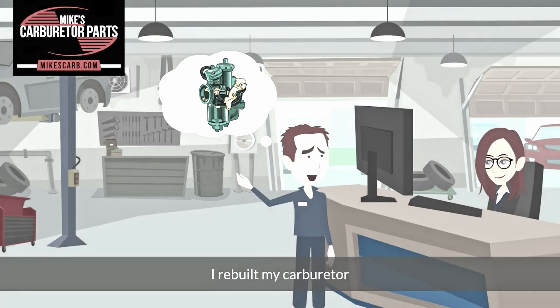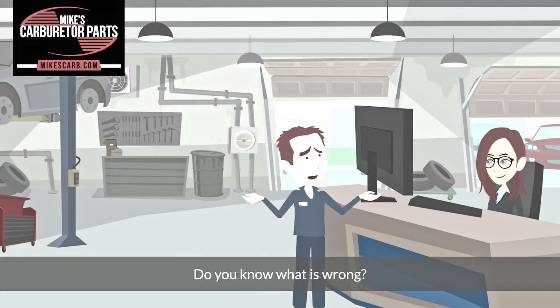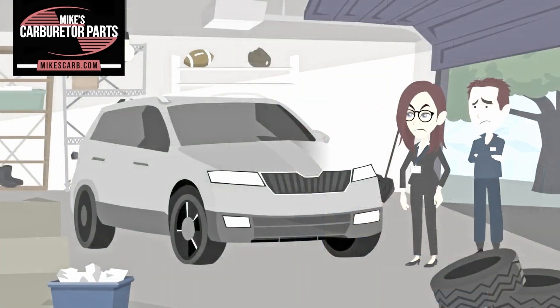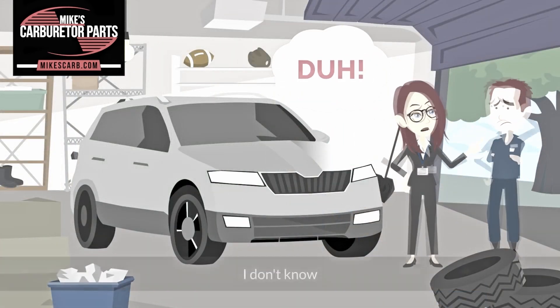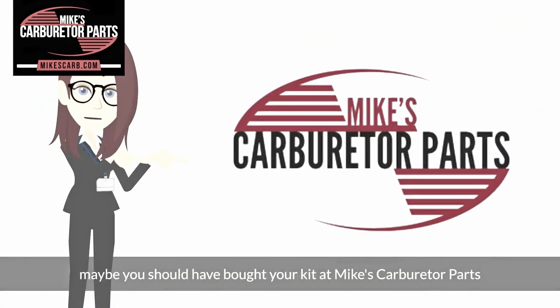"I rebuilt my carburetor, but it's still flooding. Do you know what's wrong?" "I don't know. Maybe you should have bought your parts at Mike's Carburetor Parts."